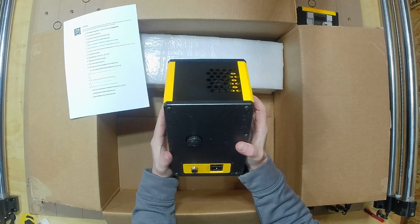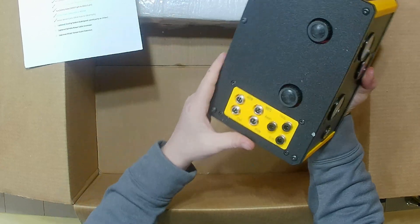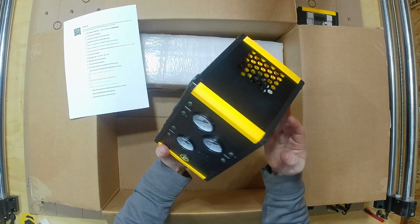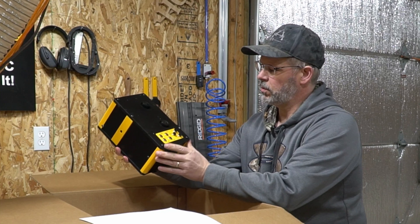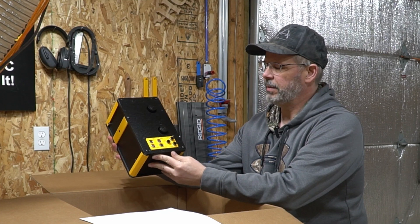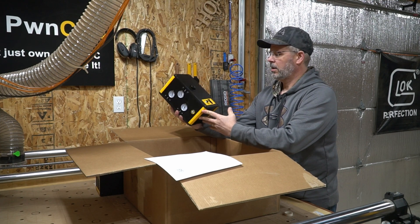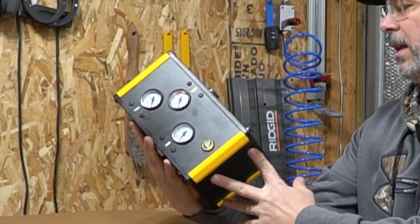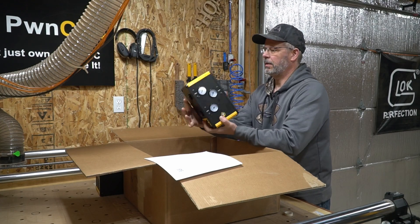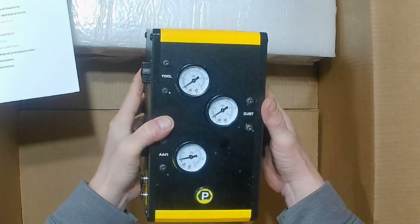Here's the pneumatics enclosure — this is the new device we had to design and engineer for the ATC. It's got all your electrical connections and switches on one side, and three different hose ports for the tool. There's an additional port that can be configured for other things like air assist for a laser or a dust blower to keep your tool holders clean during a change. The air intake is rated at 0.6 MPa or 95 PSI. There are three gauges on the front for tool, dust, and the additional port.